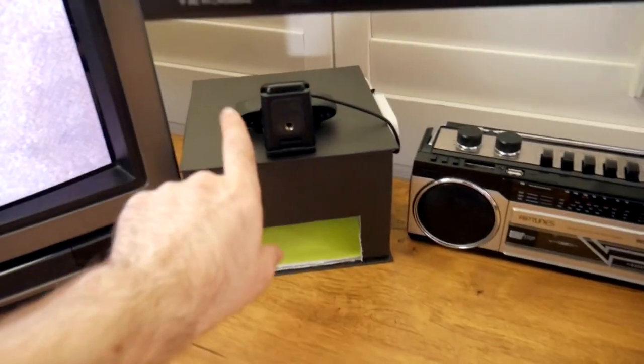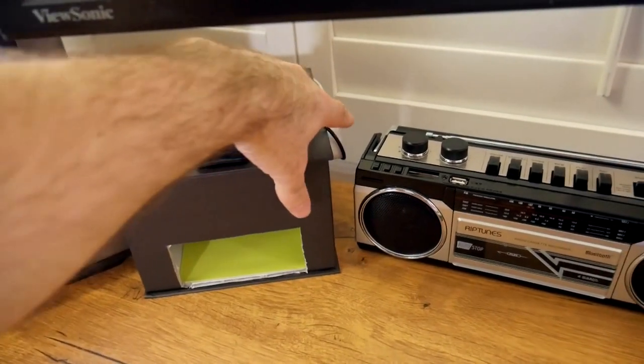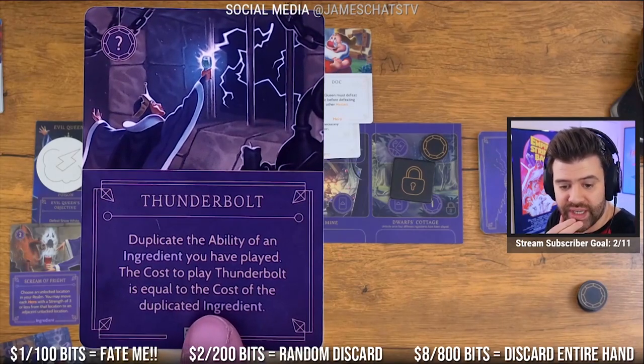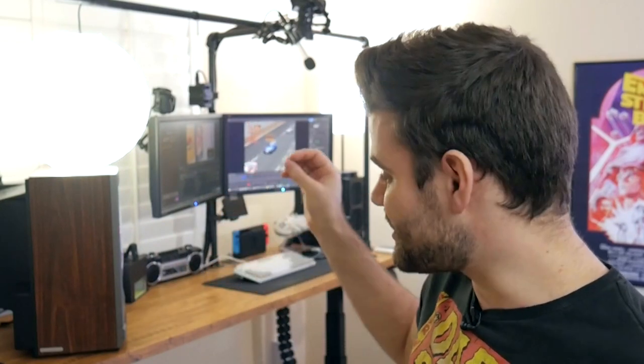I briefly mentioned my green screen box. I use this for getting close-up shots that can go over the screen with a transparent background. It has little LED strips inside and a small green screen on the back, so I can show things off very close without it really interfering with the stream. And there you have it — the ultimate sit-stand desk for streaming and content creation. I'm so happy with how this turned out. I look at it and I feel a great sense of pride.